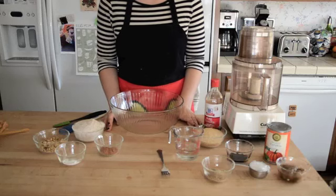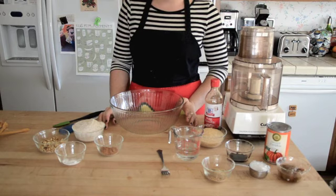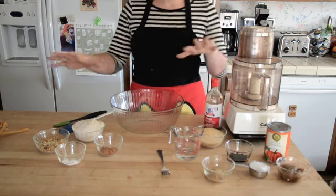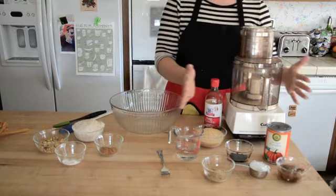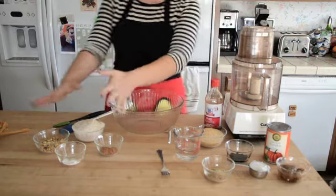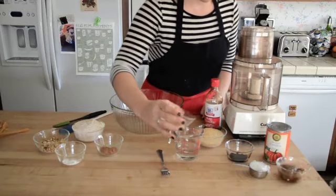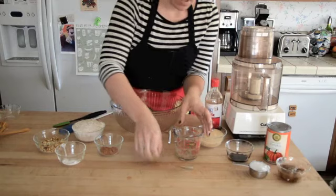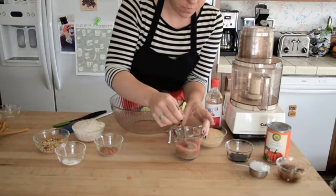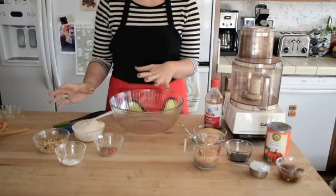So let's go ahead and get started. First thing, preheat your oven to 375 degrees Fahrenheit. Then we're going to get started on combining all the ingredients. I've separated the ingredients — this is going to be the wet mixture, we have the dry over here. First thing to do, just pour the ground flaxseed in the water to make the egg and stir it a little bit with the fork. Set it aside and then we're going to work on the dry ingredients.